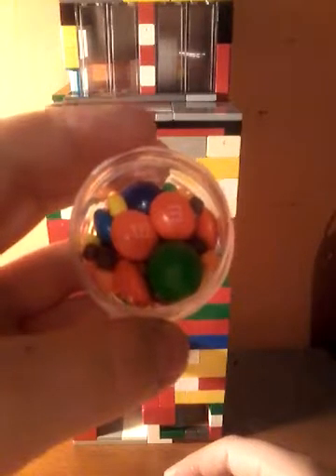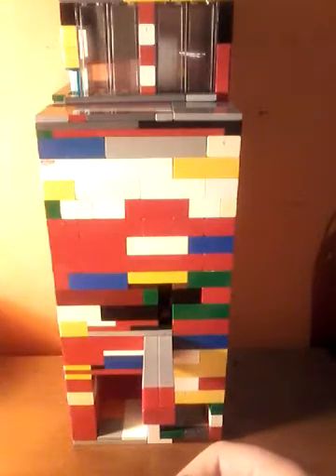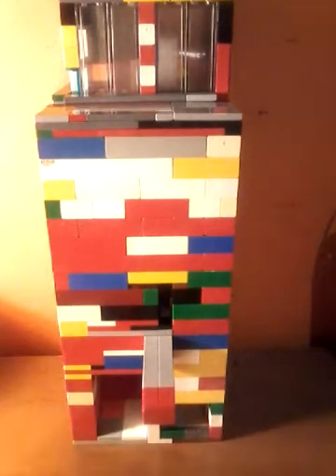This is the candy right here. Let me show you. It has one or two gumballs, some M&Ms and nerds in there. That's what this candy is — I think it's like a surprise container thing. Surprise candy. There's three different candies in there.